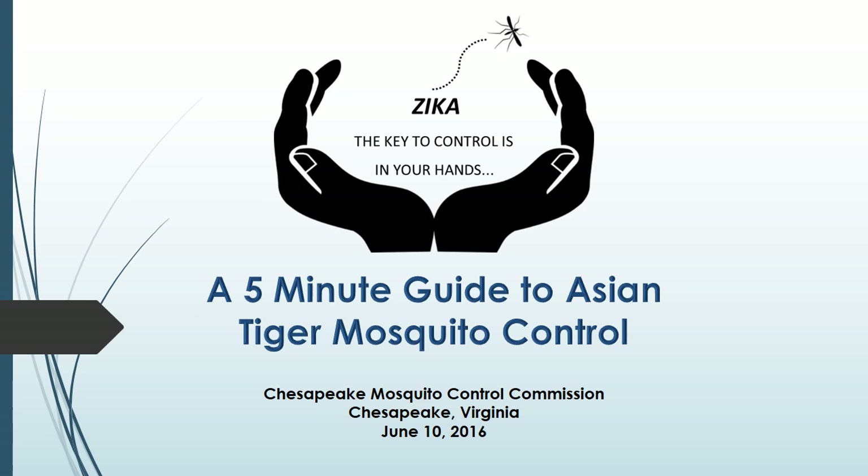Hello, my name is Drita Simons. I am the director of the Chesapeake Mosquito Control Commission and I'd like to welcome you to a five-minute guide to Asian Tiger Mosquito Control.